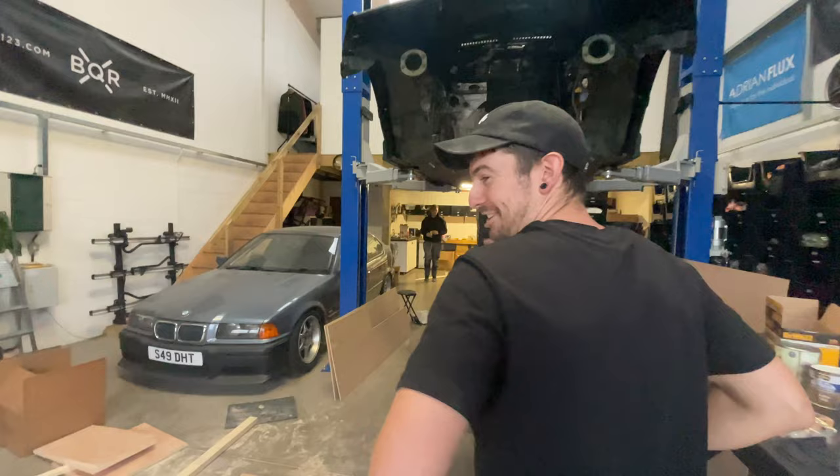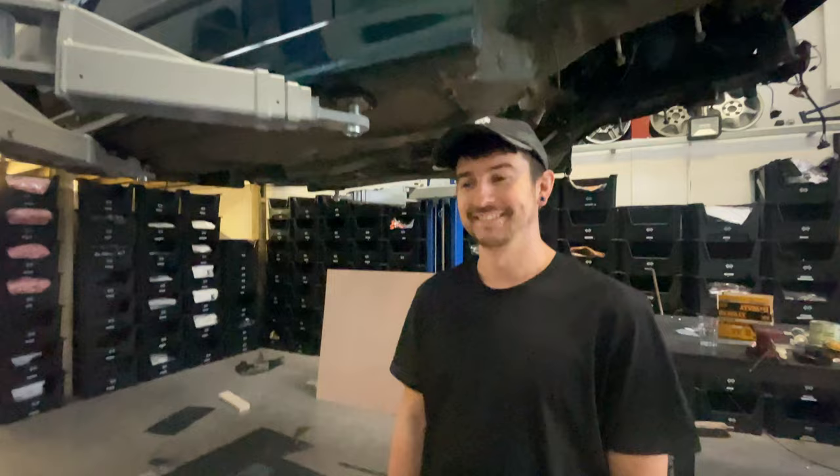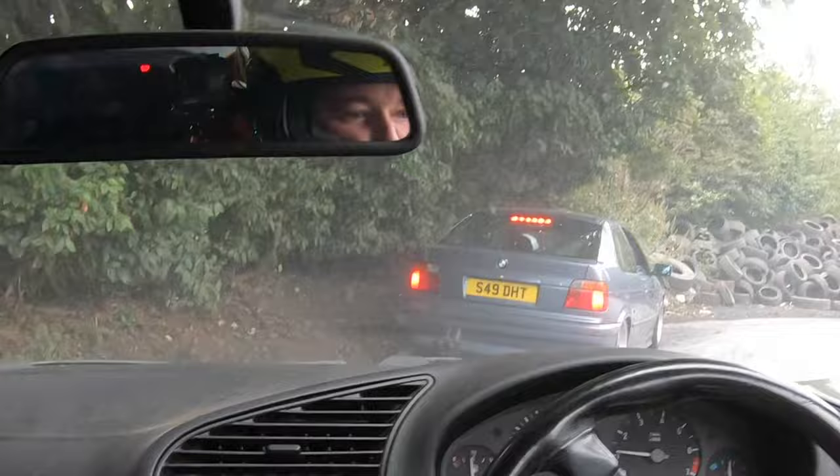I just wanted to show people what you were up to here because we haven't seen each other in ages. We used to do lots of stuff together on videos and now we never do that when we hang out. Let's start with this one - the drift car. We last saw you at Berman and Wheels in this, right? And you cracked a wheel. These are my nice wheels as well.